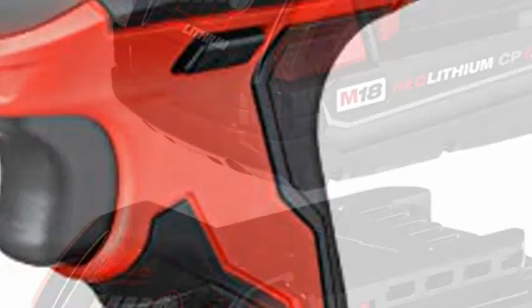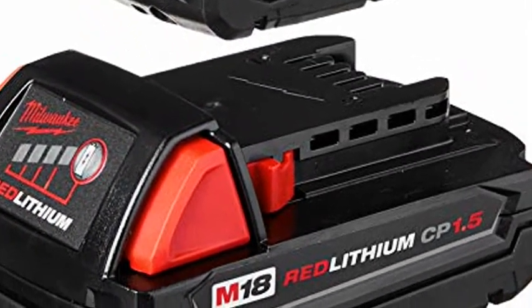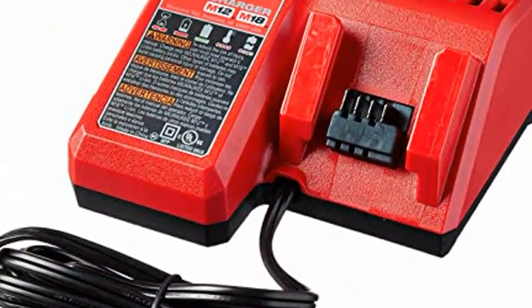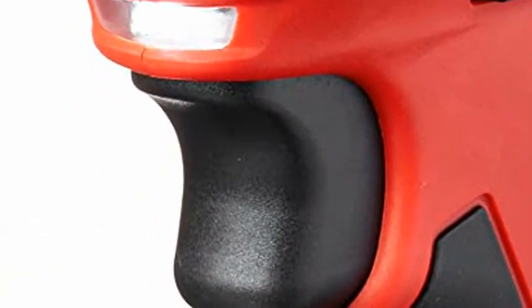The ¼-inch hex compact impact driver with a 4-pole frameless motor delivers 1,400 inch-pounds of torque. Lightweight durability, built-in LED lights, battery fuel gauges, and variable speed triggers. Backed by a 5-year warranty for every Milwaukee power tool.